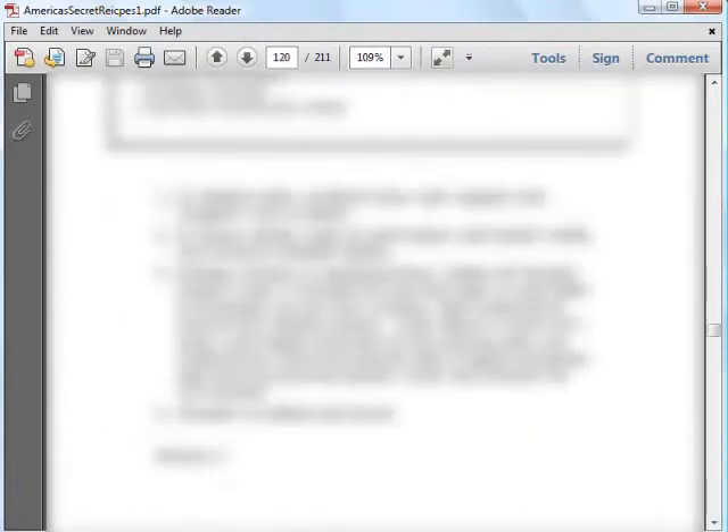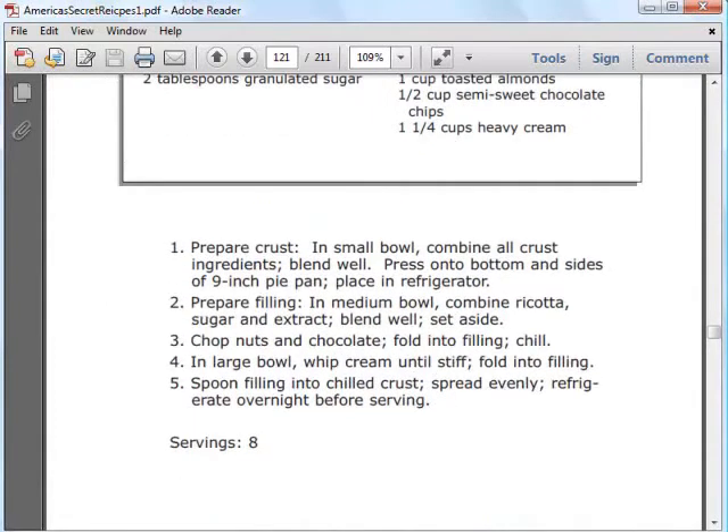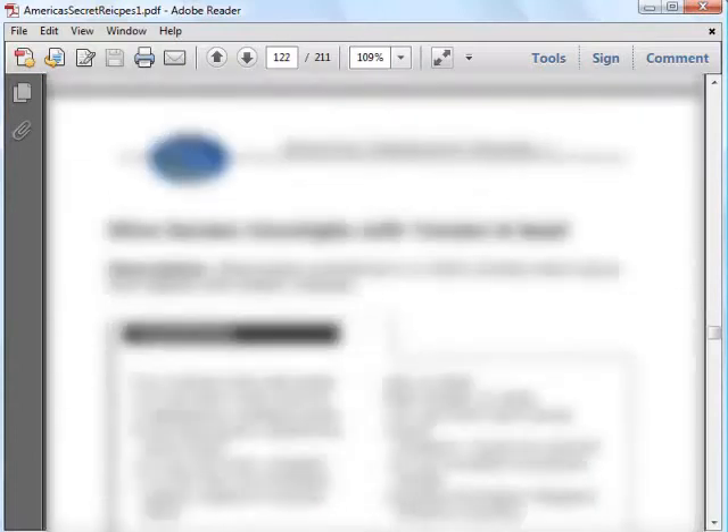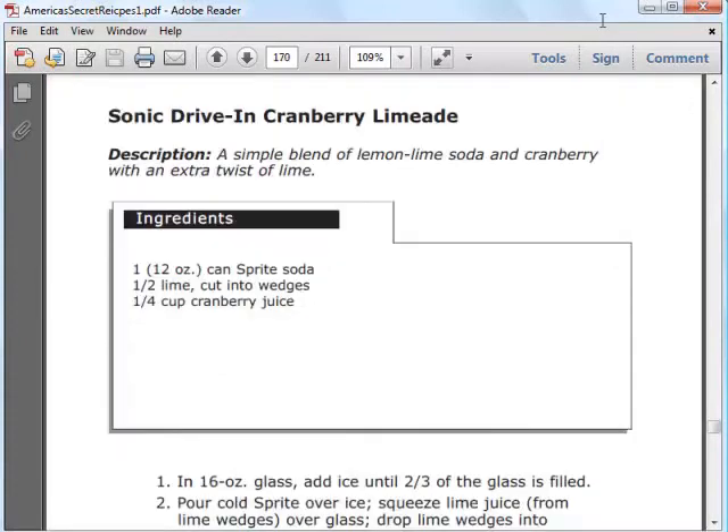There are also recipes for desserts in the cookbook, and I'll let you have a peek at one of them. Similarly, you get the list of ingredients and clear, step-by-step instructions so you can make your favorite desserts at home. If you love the drinks you're having in restaurants, you can also find recipes for them in the cookbooks. I'll let you have a look at one so you can see how easy it is to make them — you'll just need to get the ingredients.